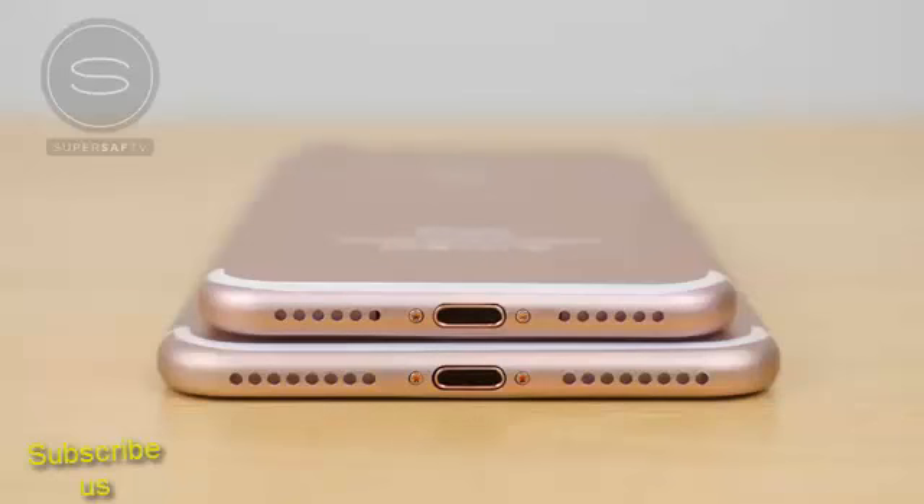The key thing here is that there is no headphone jack, and this is all but confirmed. So you're either going to have to use Bluetooth headphones, headphones with a lightning connector, or use a lightning connector to 3.5mm headphone jack converter. Whether this will be included in the box or not, that we'll have to wait and see.